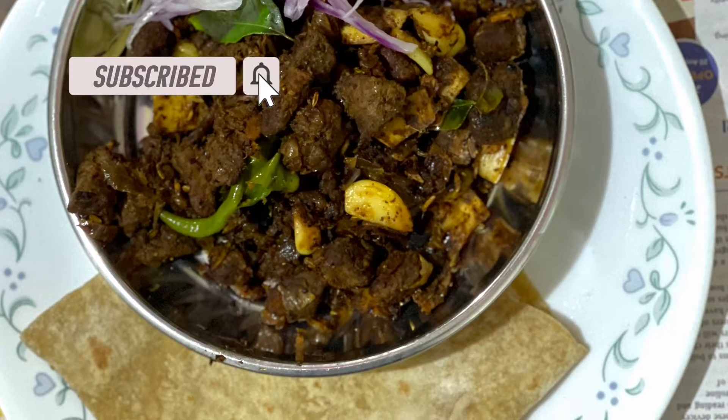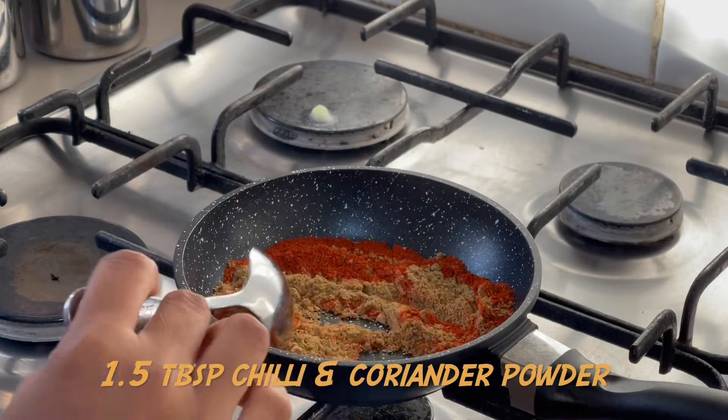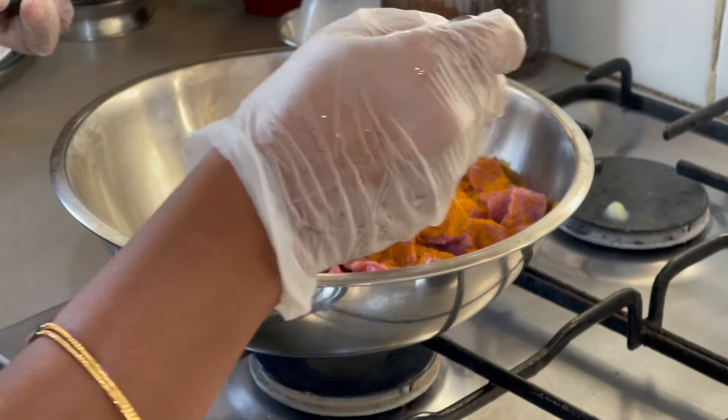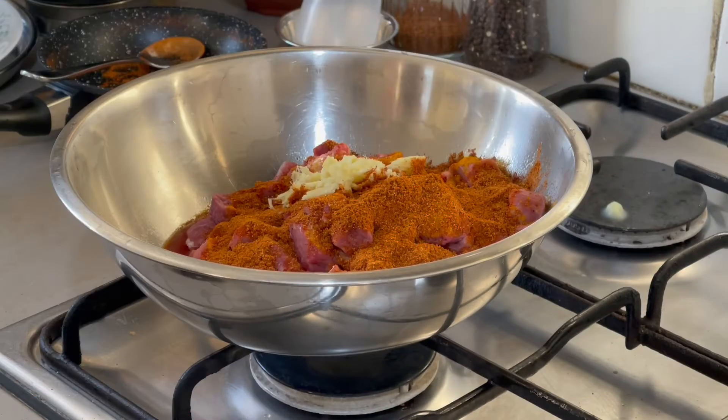We are going to cook this one. If you don't want to cook it, we can cook it with chili. We will clean the beef piece with salt and turmeric powder. We will cook it with chili and garlic.